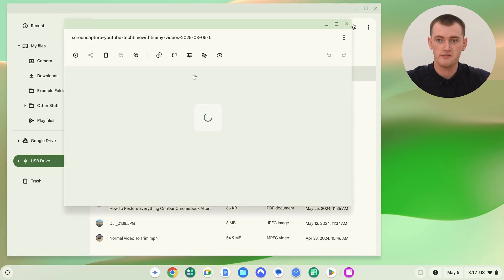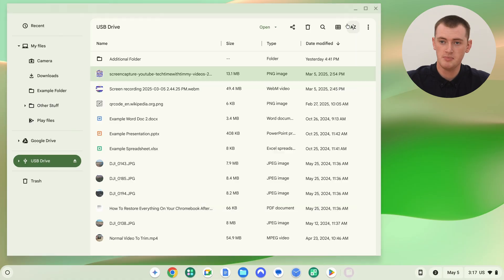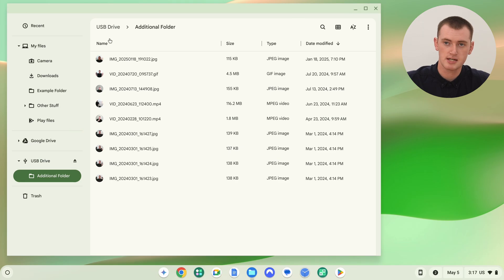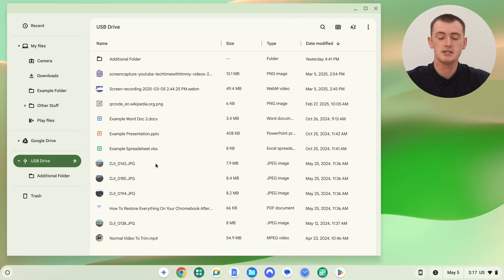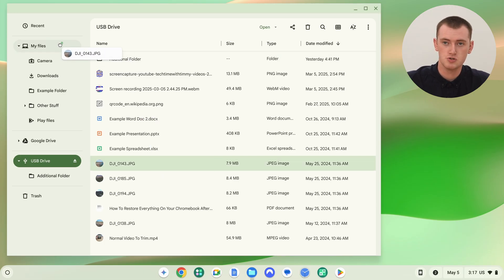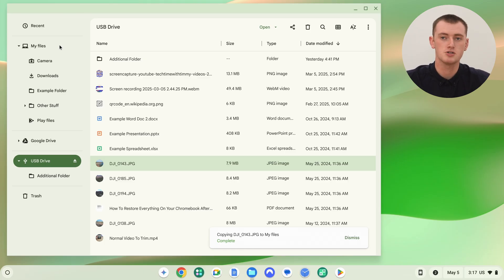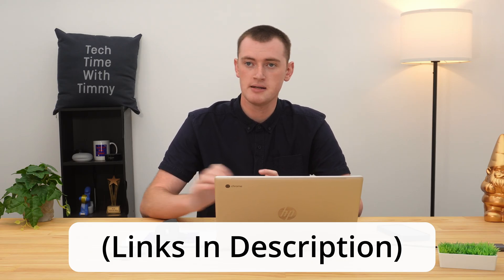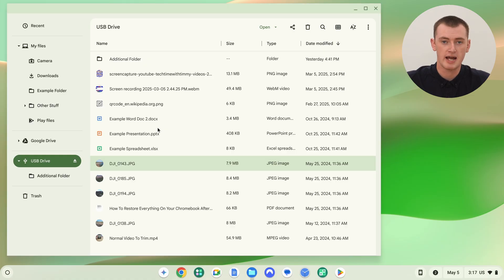You can double click on a file to open it up and view what's on it. You can move files around, rename them, and there might be folders on the SD card that you can double click to see the contents. You've just got access to these files, and you can click and drag and drop into 'My Files' or somewhere else if you want to copy a file to your Chromebook. It's really all just like using files that are anywhere else on your Chromebook, but they're on the SD card.